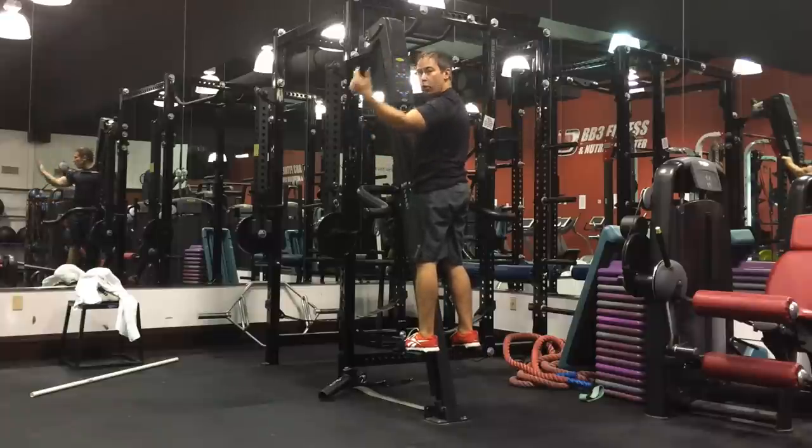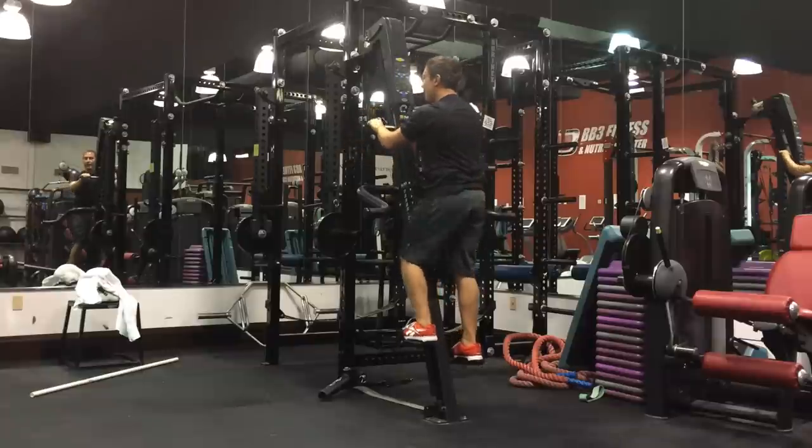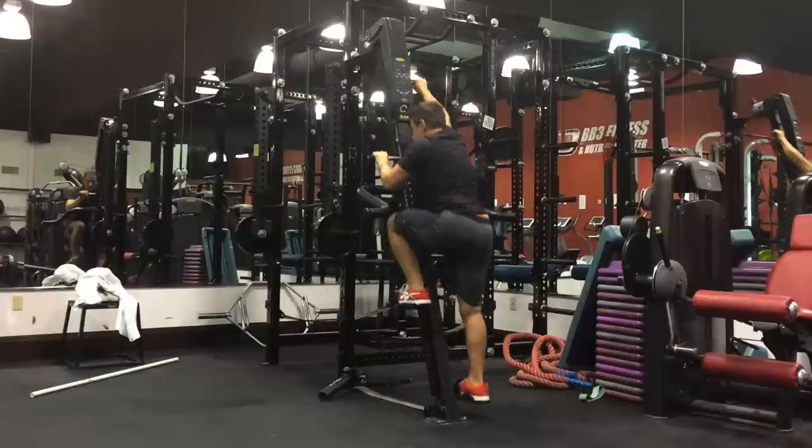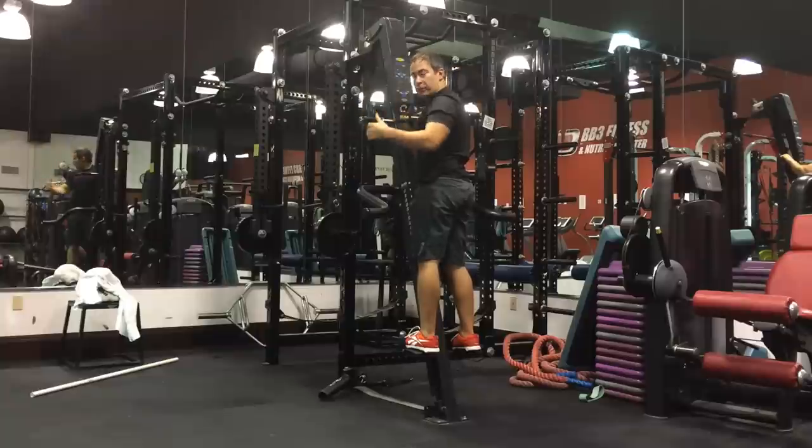...we go to a long stride. You're really going to emphasize the distance covered, but be powerful with it, be deliberate with it.